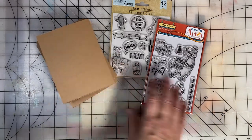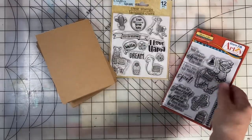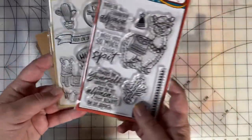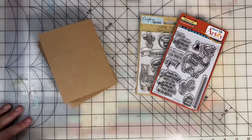Stampin' Sunday is an open collaboration hosted by Thelma Hall and Paula from Craftin' by the Pond. This week I used these Dollar Tree Llama stamps and these Alpaca stamps. I had a lot of fun and I've made five cards to share with you.